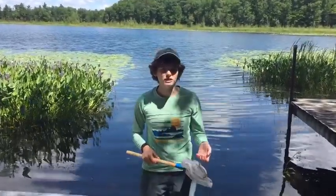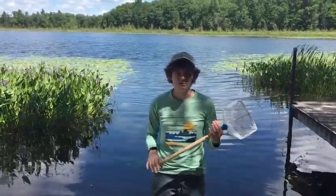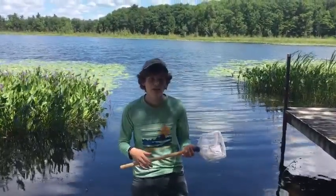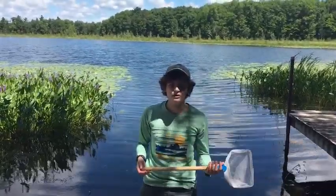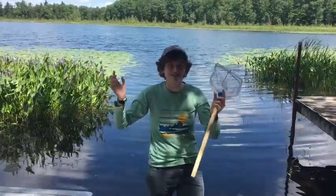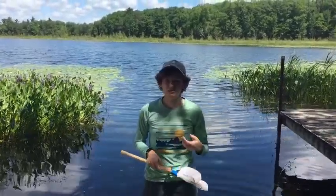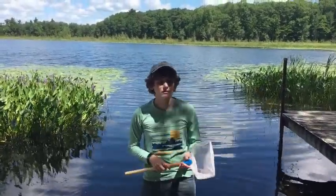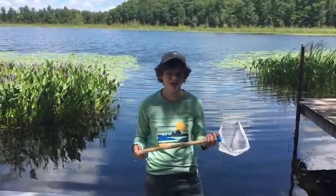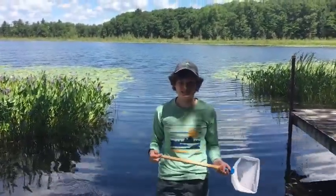What we're mostly looking for is what is called benthic macroinvertebrates. Benthic means bottom dwelling, so we're looking for things that live on the bottom of the lake. Macro means large — not that these things are going to be really large, but large enough to see with your eye without a magnifying glass or microscope. Invertebrates are things that have no backbone, so most will be insects that live in the water for all or part of their lives.